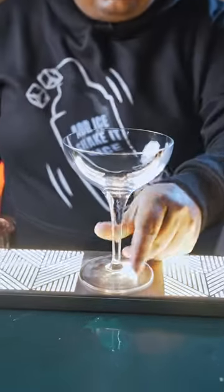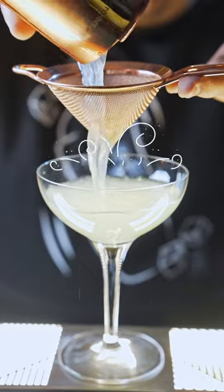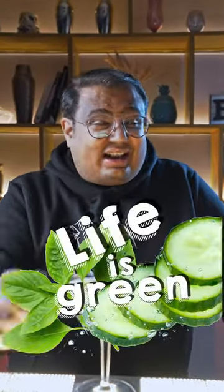I'm going to serve this in a coupe glass and double strain this cocktail. I garnish this with a basil leaf, and I call this drink Life is Green.